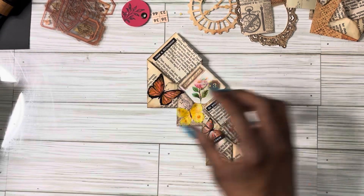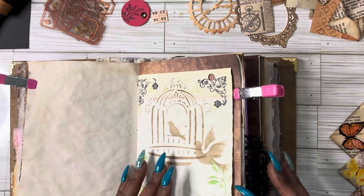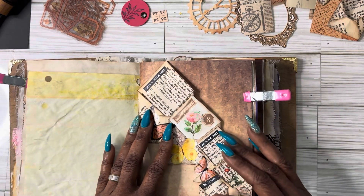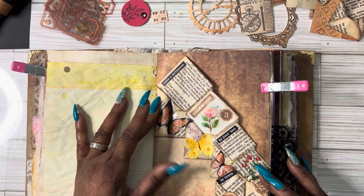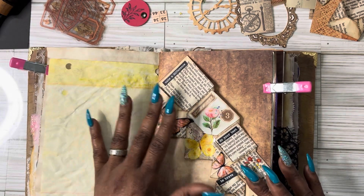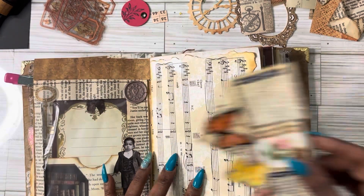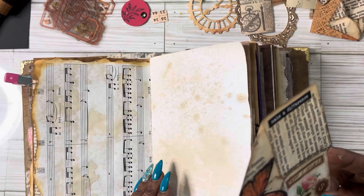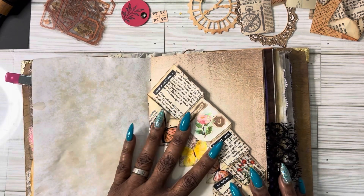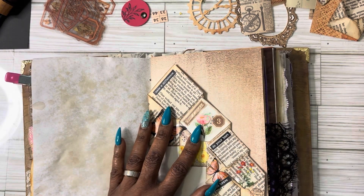Now I want to show you guys how this is going to look in my journal. Let's open that up. It's going to go in here something like this — that's basically how this is going to go, and then you can decorate here, leave this as writing space, or whatever you want to do. Let me find a page that it will look very, very good on. I'm liking that right there with this side — a little coffee-dyed. This is what I'm going to go for right here.